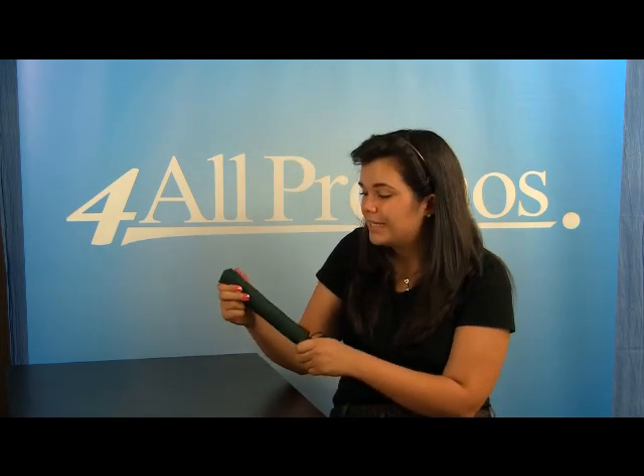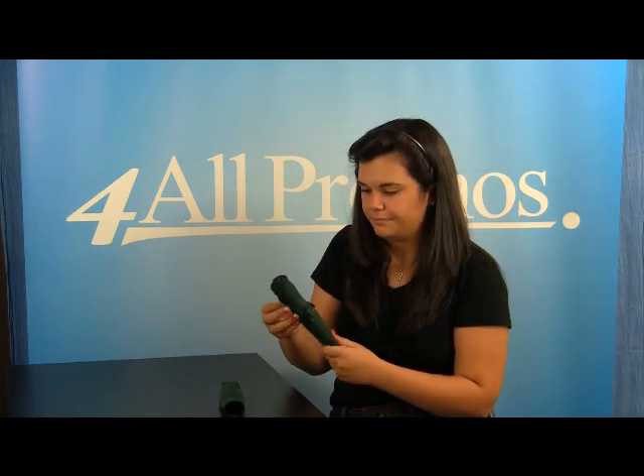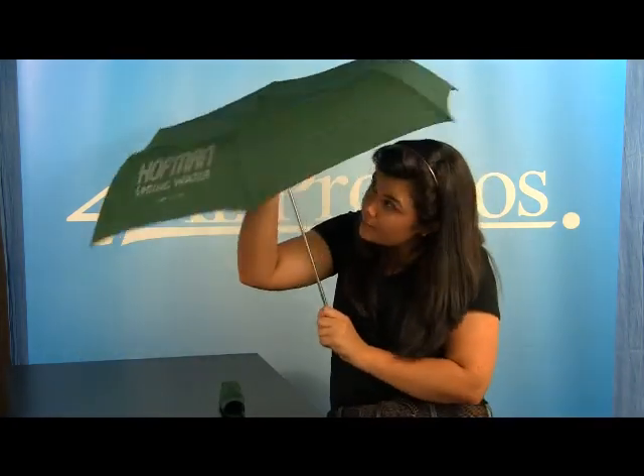This umbrella comes with a matching sleeve to add to its great sleek and small look. The imprint area on this umbrella is 8 inches by 4 inches.